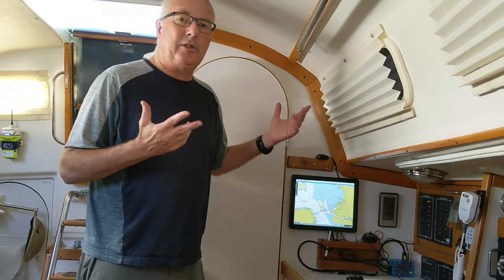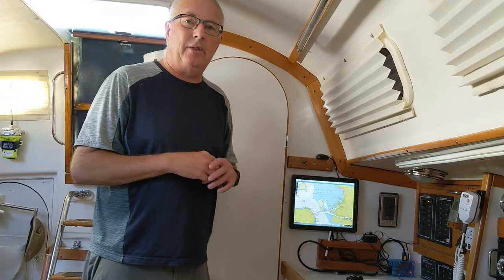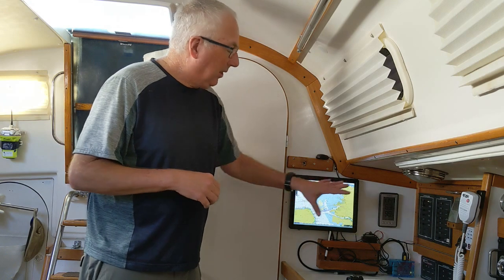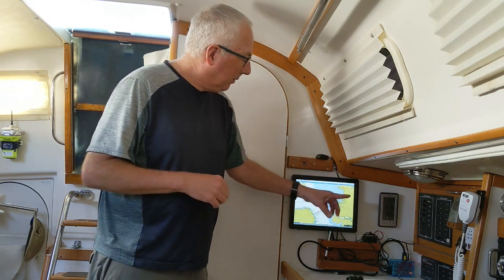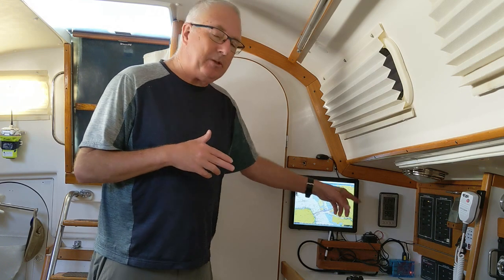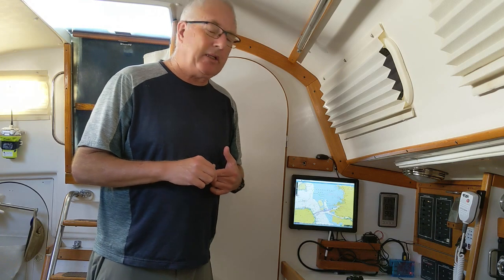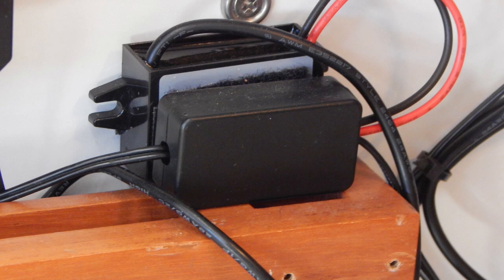I've installed it inside this fiberglass boat. There's really no reason to take this outside unless you have a carbon fiber or metal boat. You do have to power all this stuff — the screen conveniently takes 12 volts, and this is a 12-volt boat, so that was easy. The Raspberry Pi and the daughter board take 5 volts DC, and there are these nice little tiny 12-volt to 5-volt DC converters that take care of that power problem.